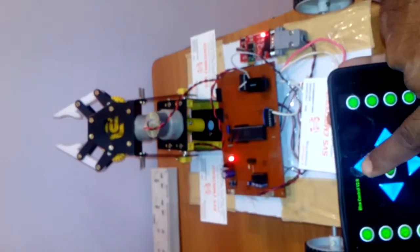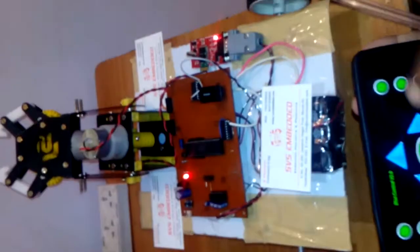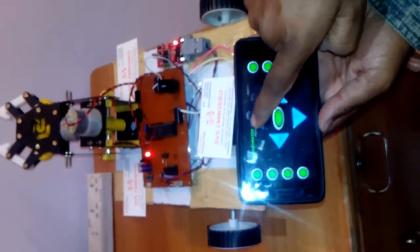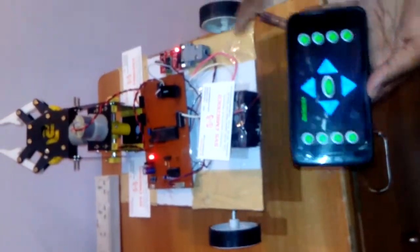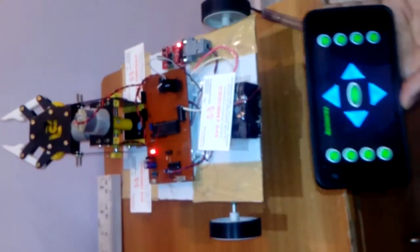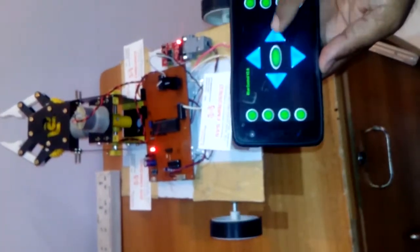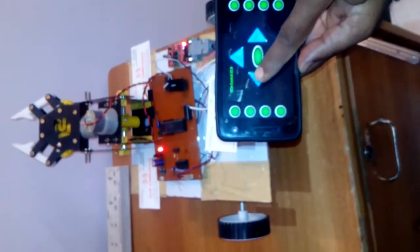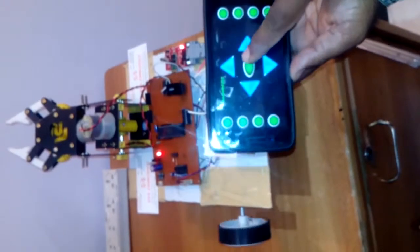Now demonstrating movement: pressing forward makes the two motors go forward. Stop halts the robot. Pressing backward moves it backward, then stop. Pressing right turns the robot right, then stop. Pressing left turns it left, then stop.